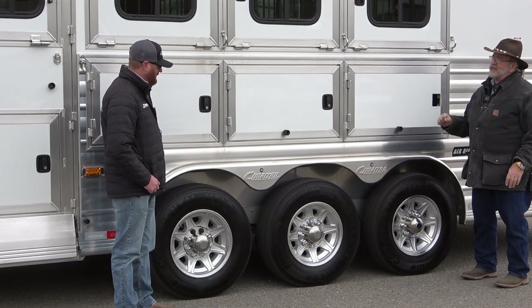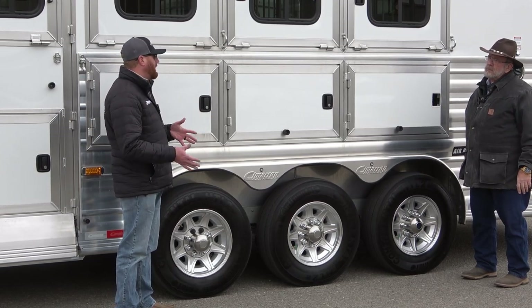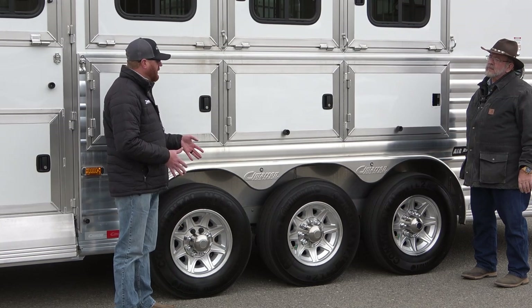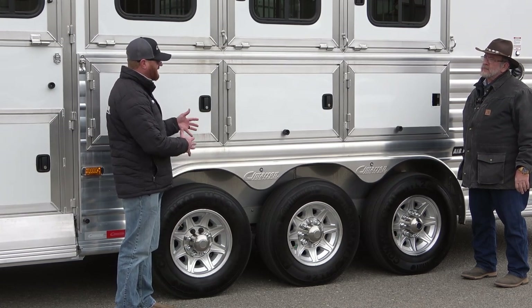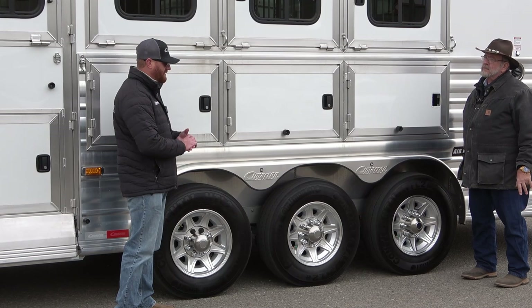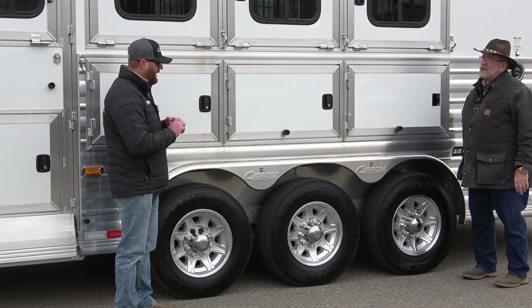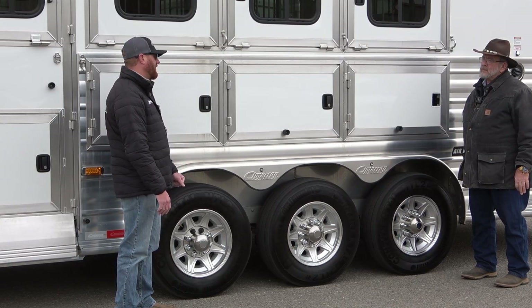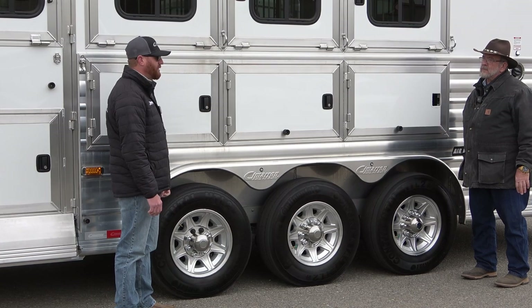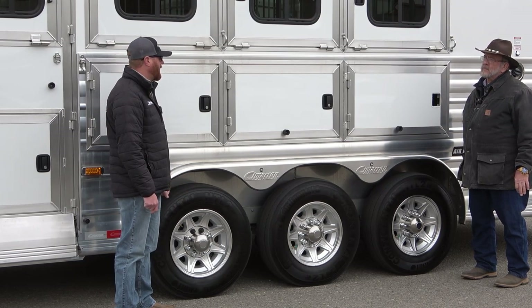You can always go in and add air ride after the fact — obviously it's going to be a little more expensive because we're dealing with an existing trailer. We've got to pick it up, drop the axles, and add the system. Whereas if we're building from scratch, it's real simple to do. Customers that are pulling these trailers today will tell you, I will not pull a trailer without air ride again. They are big believers. They feel it's a game changer, especially when you're competing and going long distances.